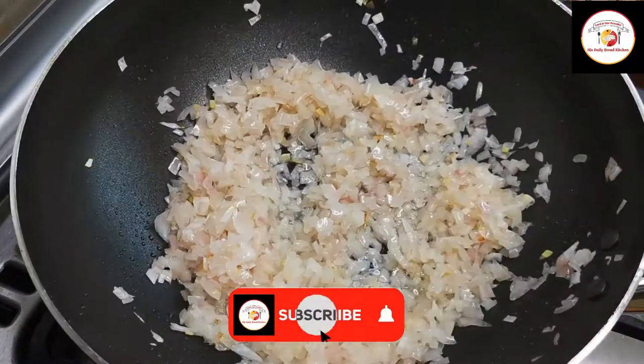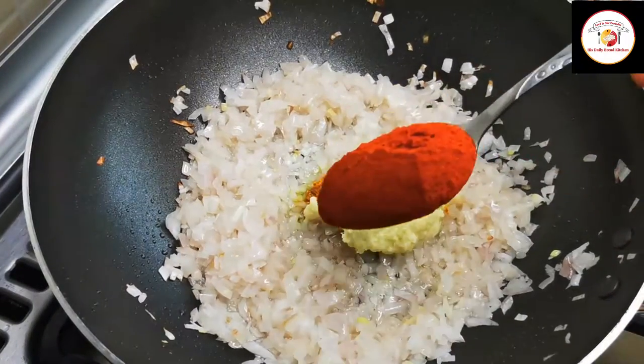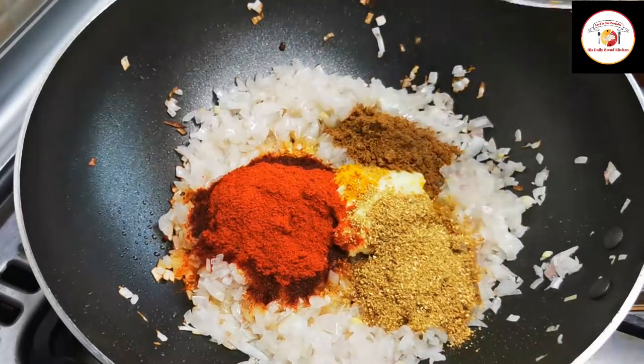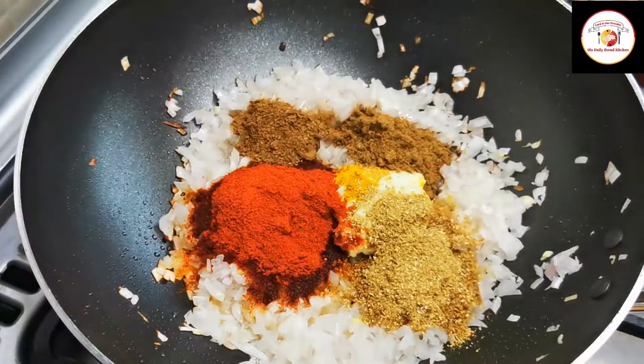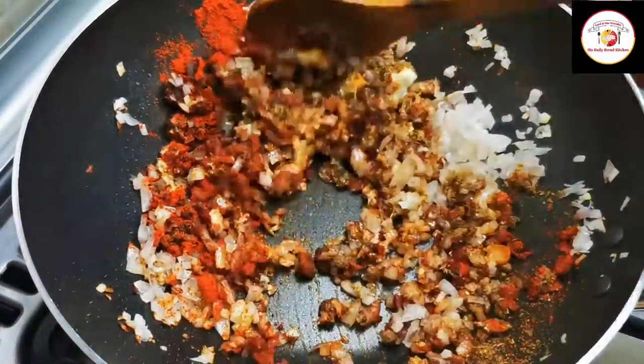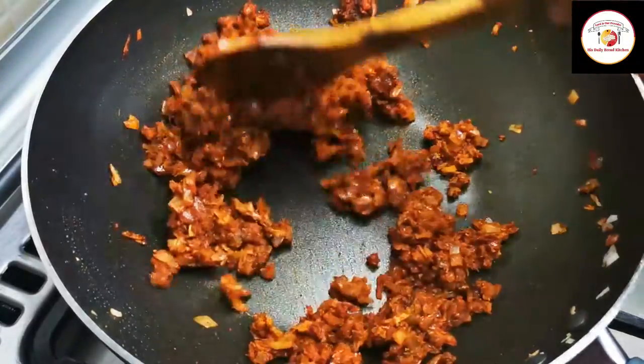Then add ginger garlic paste, turmeric, chili powder, coriander powder, garam masala, and jeera powder. Fry these spice powders with the onion in the oil for another one to two minutes so that all the raw smell of the powders goes off.